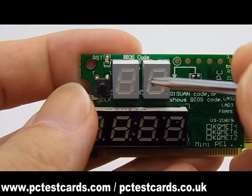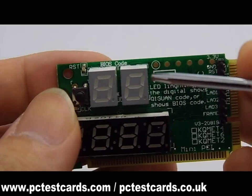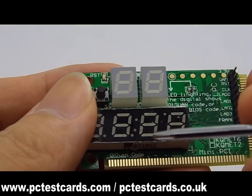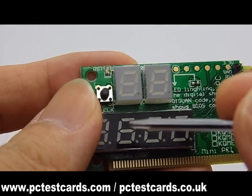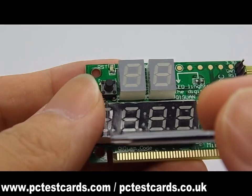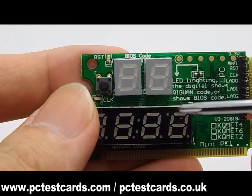BIOS codes have been invented more than 10 years ago and have been used on all PC diagnostic cards on the market. In addition to the BIOS code, this laptop diagnostic card comes with unique factory codes that allow extra diagnosis methods. In cases where the BIOS codes are not clear enough, we can refer to the factory codes and we have 2 different sets of code lists for reference.